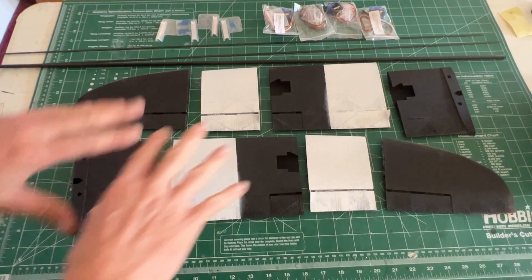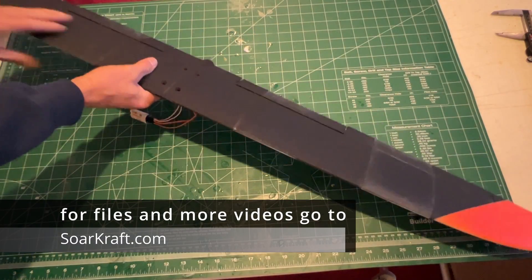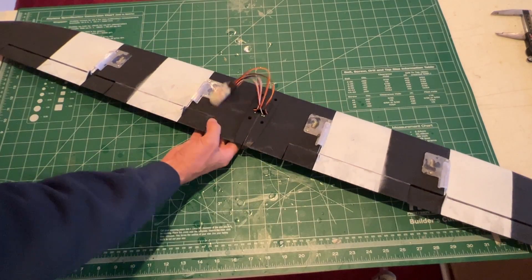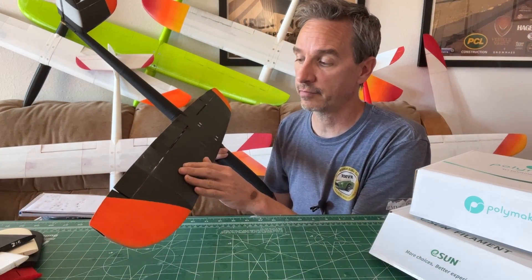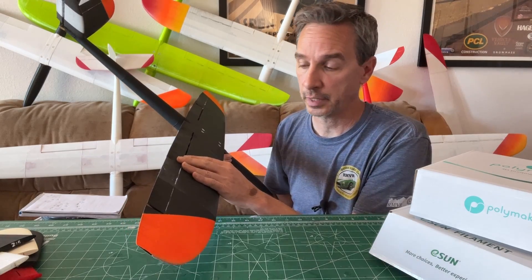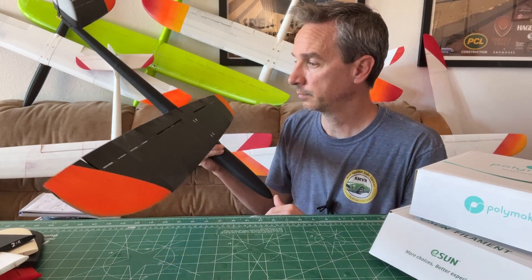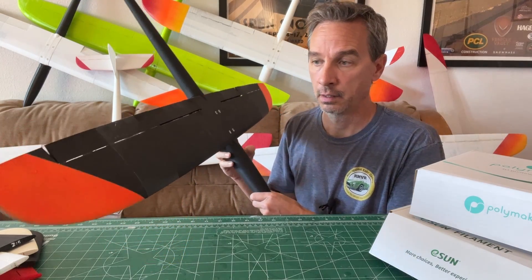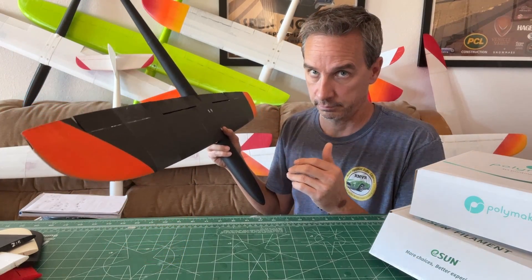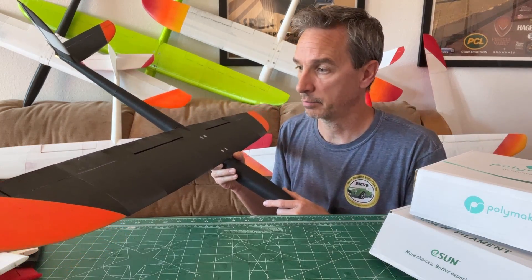Here are all the parts for the wing — the wing went together rather painlessly, just glued with CA. In my design I have integrated control surfaces that print in place, and the living hinges worked out just fine in the new material. Putting it together was very straightforward, same as the PLA version.